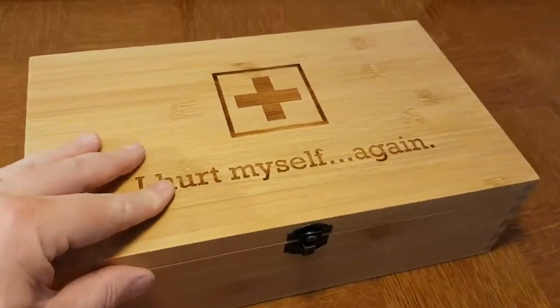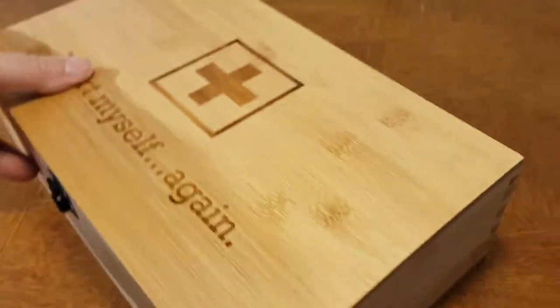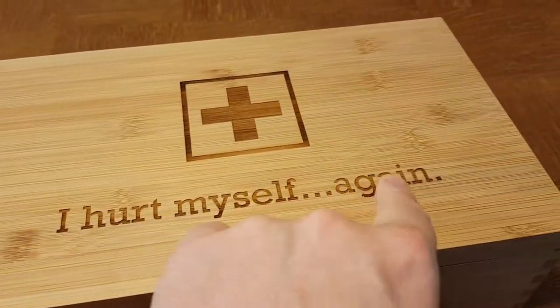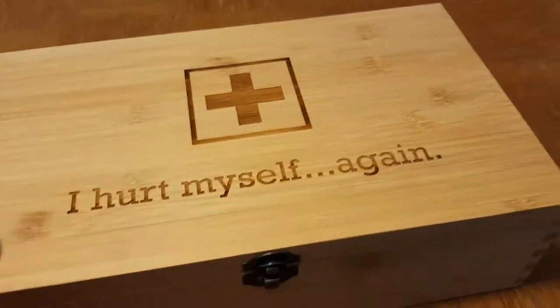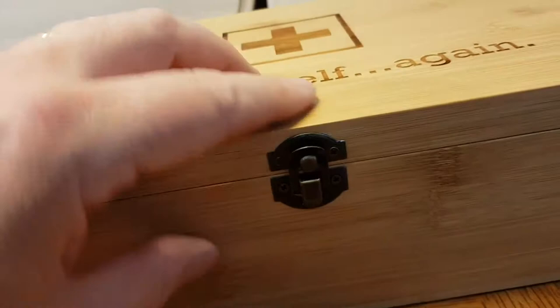These multi-keep boxes have hundreds of applications. We have over 700 lid designs, and this one has the first aid design, but somebody's personalized it with a little inside joke. Obviously somebody's a little accident prone.